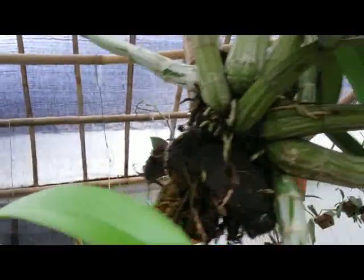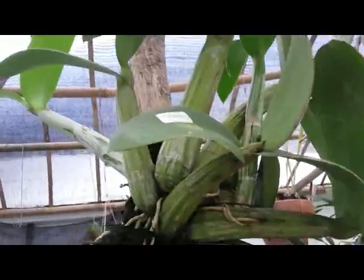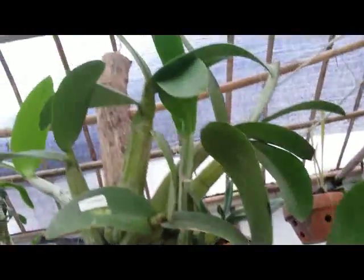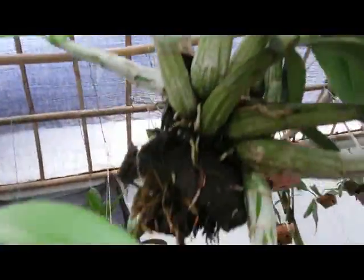I will give an update whenever this orchid plant blooms. Thanks for watching — I'll see you later, bye!